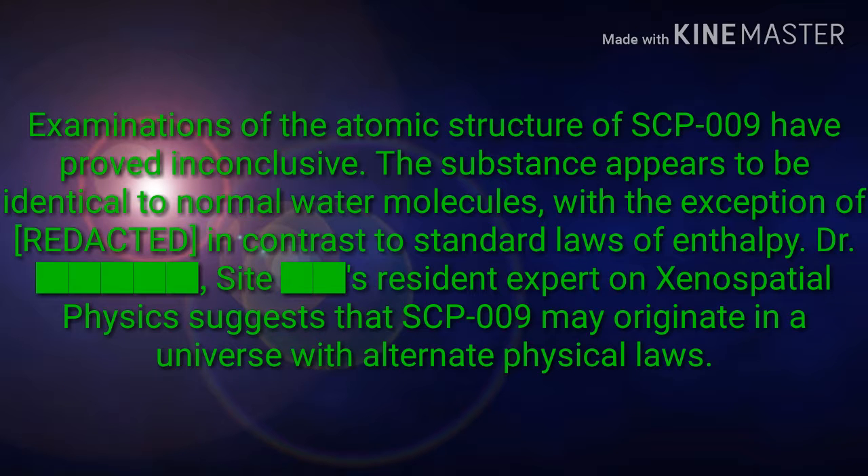Examinations of the atomic structure of SCP-009 have proved inconclusive. The substance appears to be identical to normal water molecules, with the exception of [REDACTED], in contrast to standard laws of enthalpy. Dr. Kama, Site's resident expert on xenospatial physics, suggests that SCP-009 may originate in a universe with alternate physical laws.